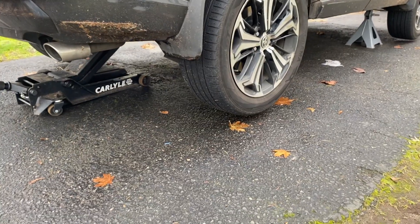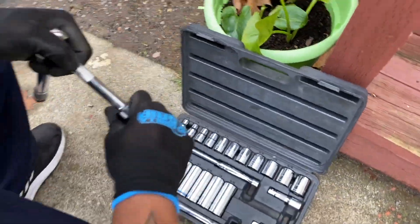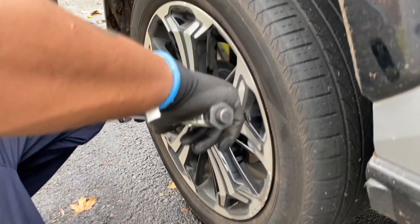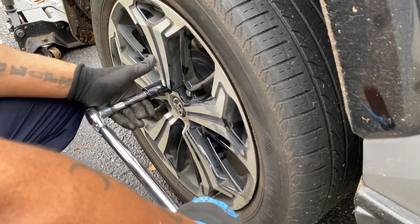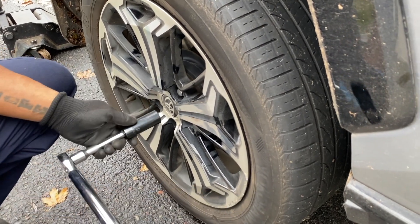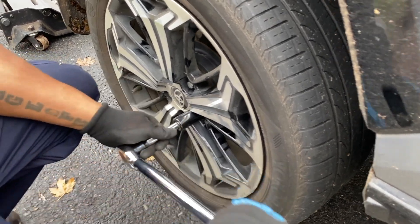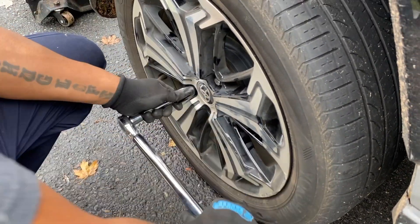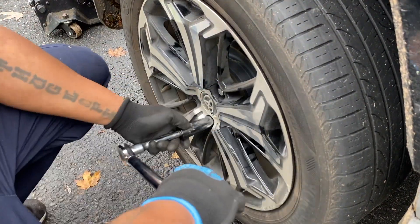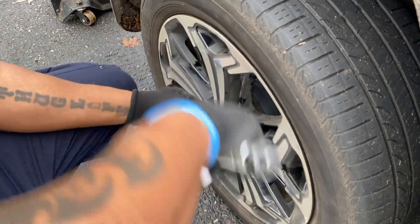We're going to torque them down, but we need to put the car on the ground first. You just want to keep it going. That click lets you know you're there — you're done. Cross pattern, right? So now we go here. What I generally do is go back and double check. It looks good.